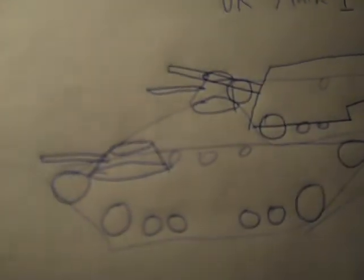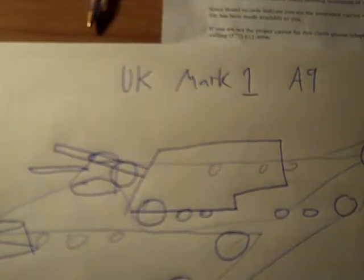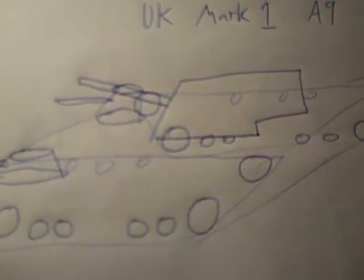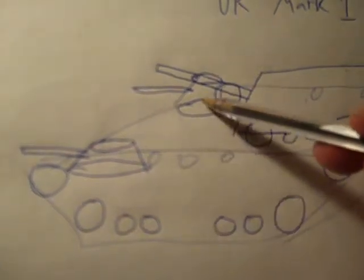Now I'm going to move to a drawing I made. On YouTube I've been called the out-of-focus expert and an idiot for my drawings, but I'm going to present a thumbnail sketch to show three-dimensionality. Here's the three-dimensional view of the UK Mark I A9. Here's the primary turret, and here are the two little turrets up front — the death traps.